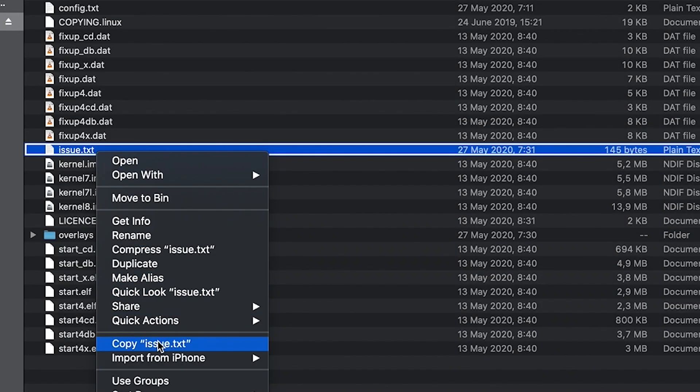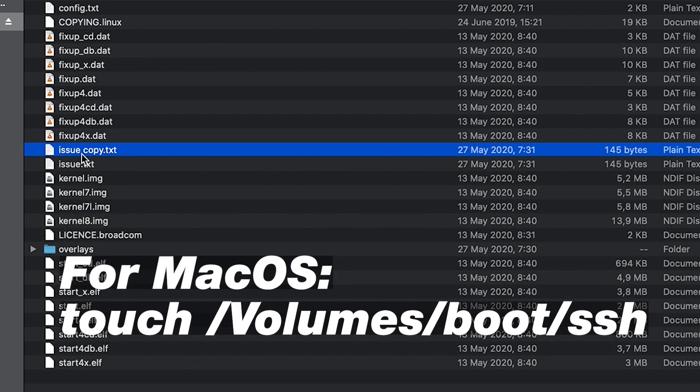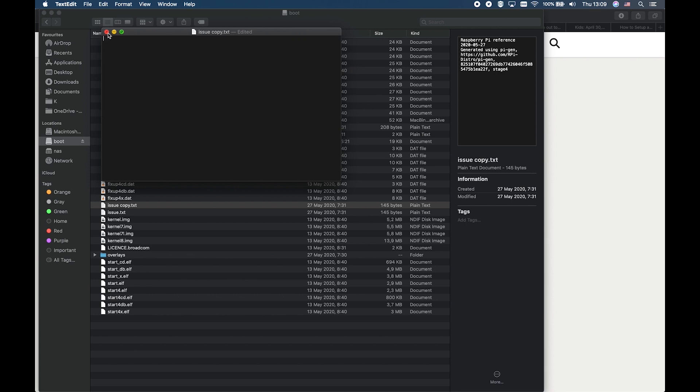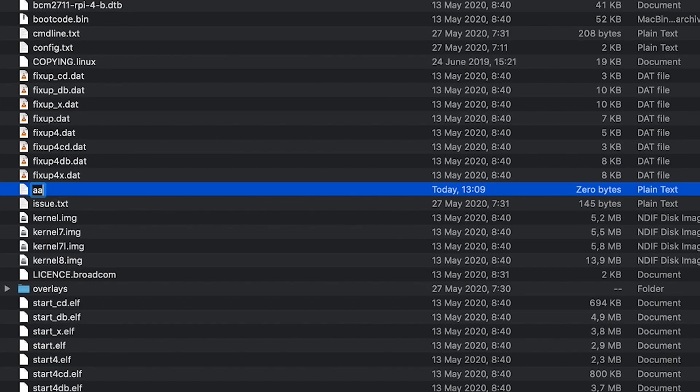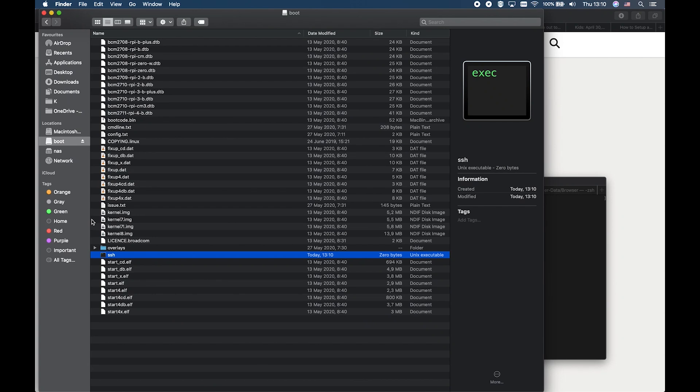I will show you how to do it. The easiest way is to copy an existing file, paste it, and rename it. Delete everything inside, and rename the file to SSH. In that way, I can access my Raspberry Pi remotely without using a monitor connected to the Raspberry.